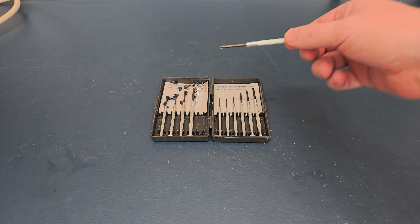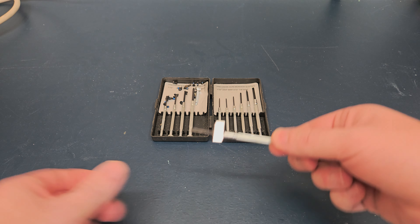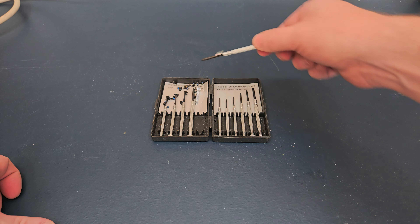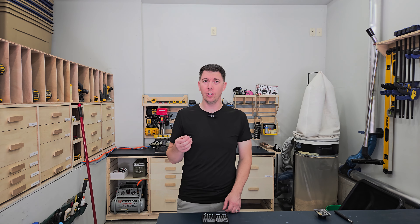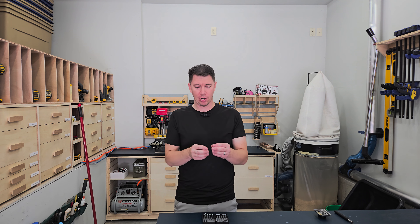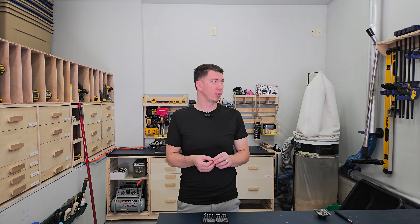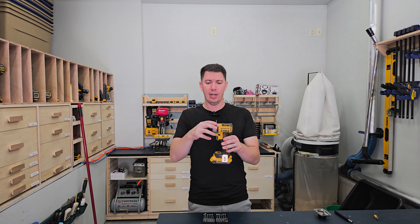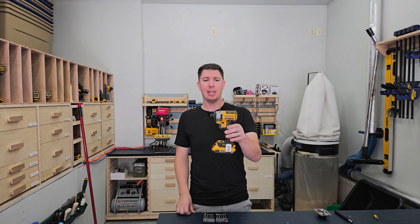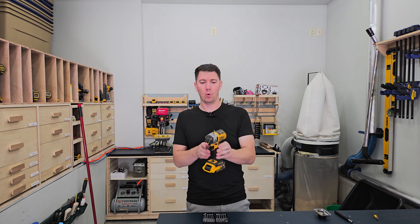Another thing I like to use this for is to put a magnet on any screwdriver and it becomes a magnetic screwdriver. You can also super glue these to any tool that you need — throw a magnet on your drill, for example, and you've just created yourself a magnetic screw holder or bit holder.